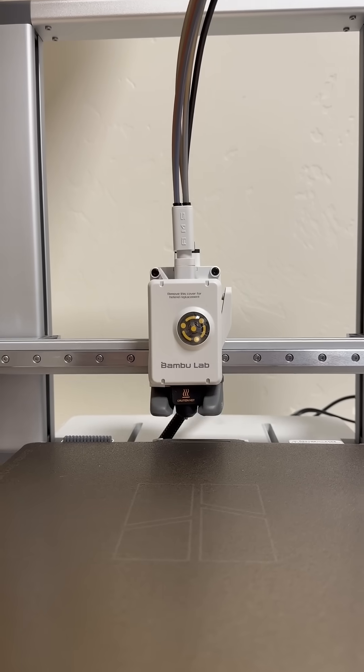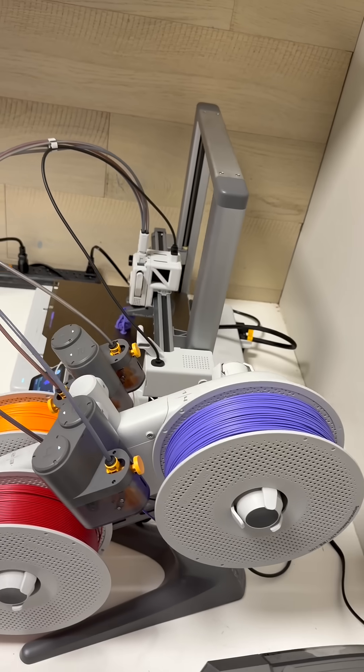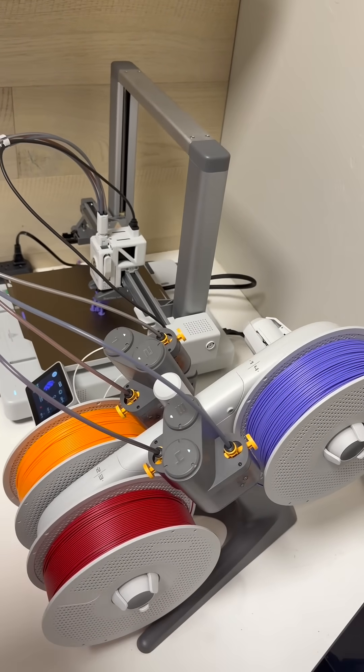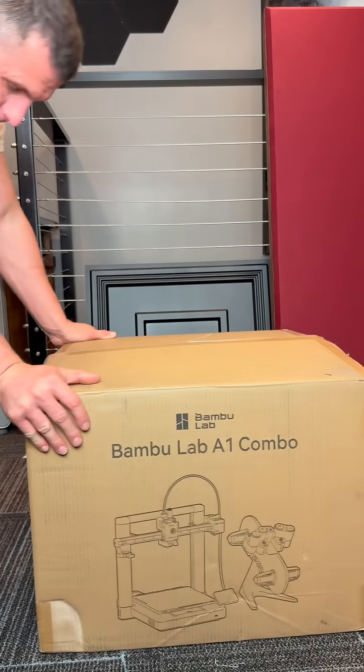Keep in mind this is Bamboo Labs' entry-level 3D printer, and it basically comes with pro-level features and print quality. If you are new or wanting to start 3D printing, you will actually be astonished at how good this printer is. First time running it, I was in absolute disbelief.